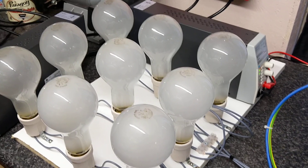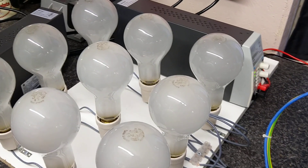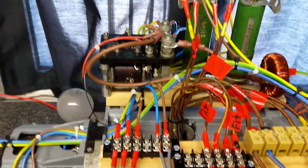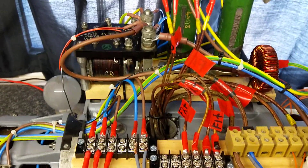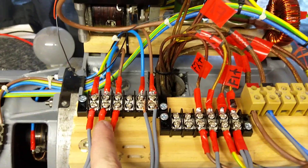The load on the three-phase is nine 150-watt light bulbs — three bulbs per phase, so 450 watts per phase. Then this single light bulb is the single-phase output, just to verify it works. Originally this was in a big box, but the box was all damaged.